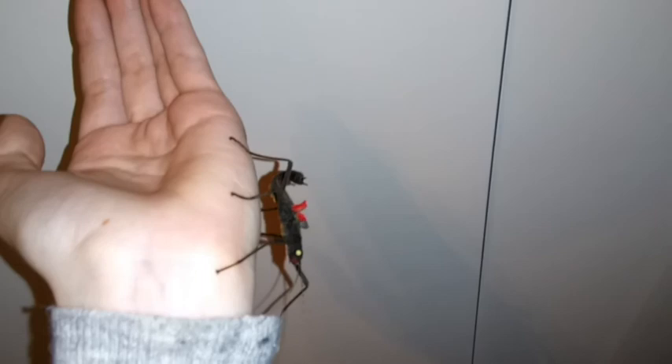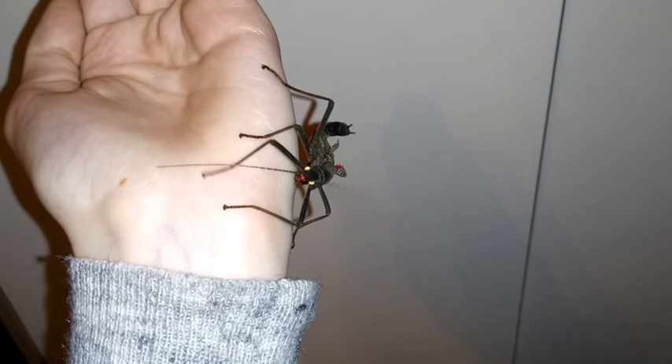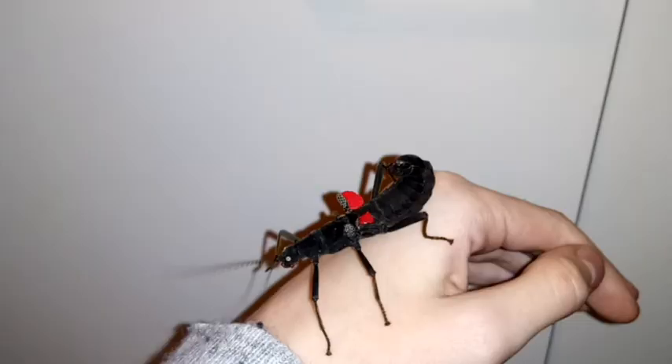They have a nice velvety black color and really pretty red wings, as you can see. He's just having a look around, pretty chilled. And this is my female black beauty stick insect.